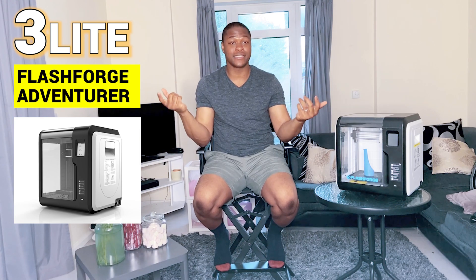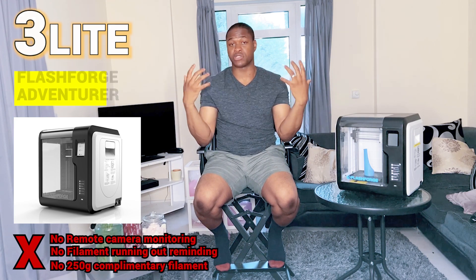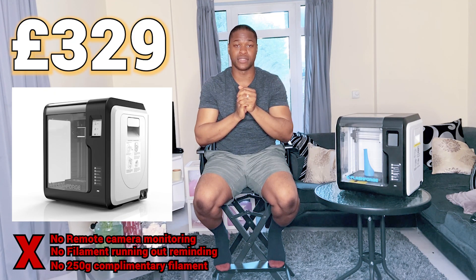Even after the FlashFold Adventure 3, FlashFold also released the FlashFold Adventure 3 Lite, which had a few bells and whistles removed, but it was still at a great price and an amazing product for beginners.